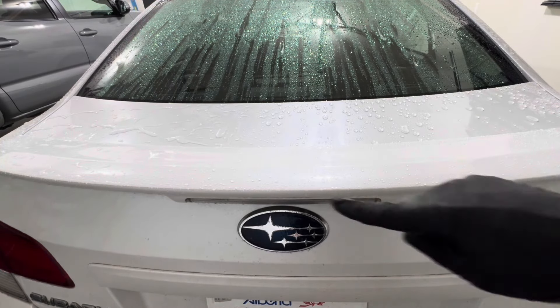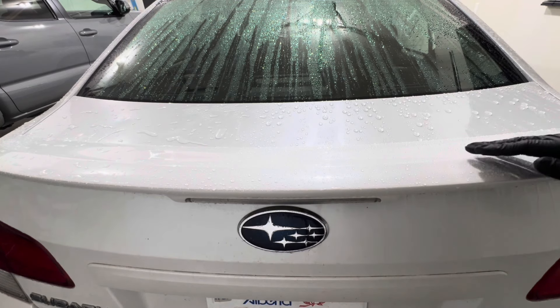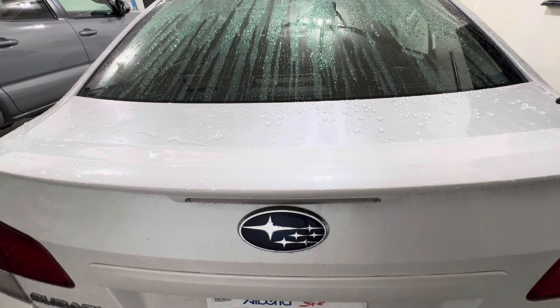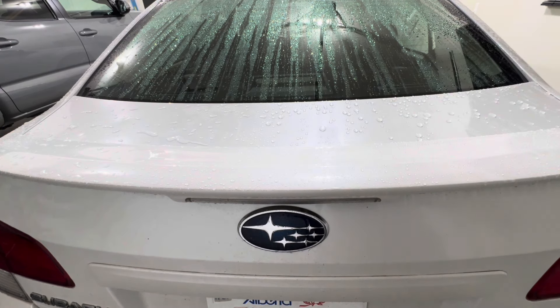Beading action is fantastic, water repellency is fantastic, and it looks like the self-cleaning was a lot better on the trunk side than on the door — I don't see any leftover contamination like we did on the door. That's very interesting. Let's go ahead and contact wash it with a rinseless wash after pre-spraying.